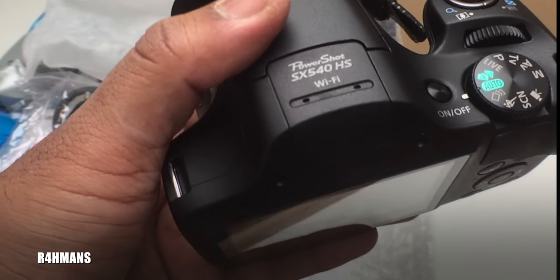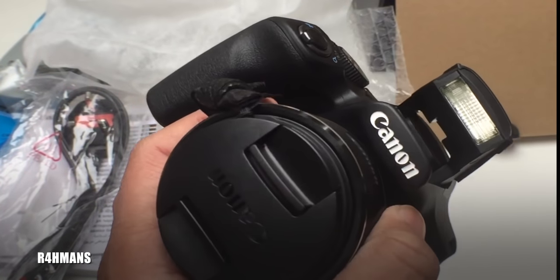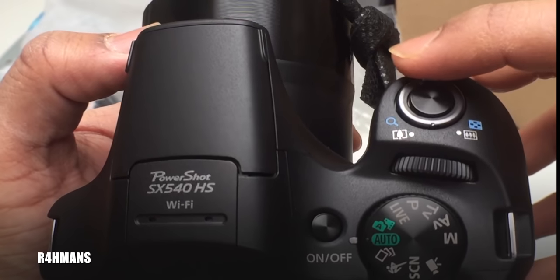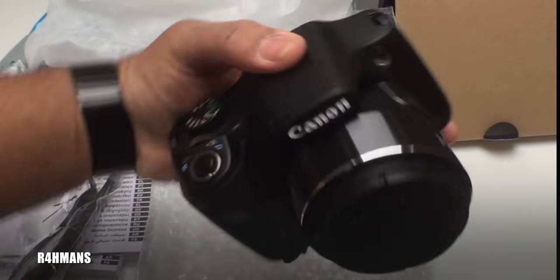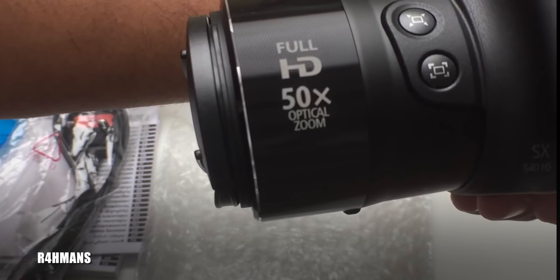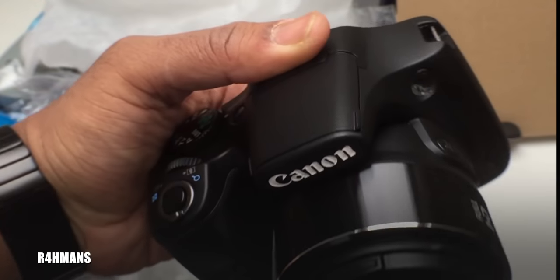You've got different shooting modes including auto and live mode. Pull this up and you've got the flash for taking photos. Here we've got the zoom, which is quite good because it's 50 times. It also records in full HD and it's 50 times optical zoom, so it gives a clear, crystal zoom without looking blurry.